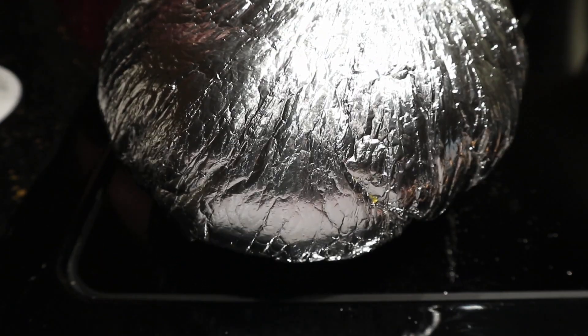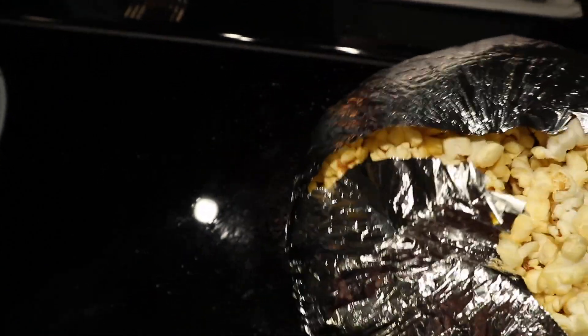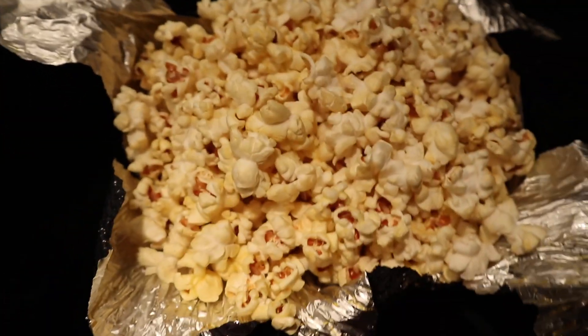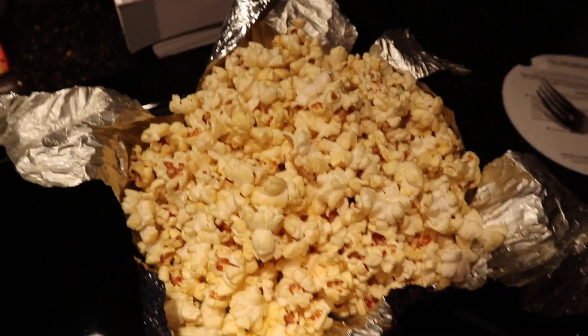Let's see what we got. Oh, look at that — it's just perfect. You gotta love it. Jiffy Pop Popcorn — it's as much fun to make as it is to eat.